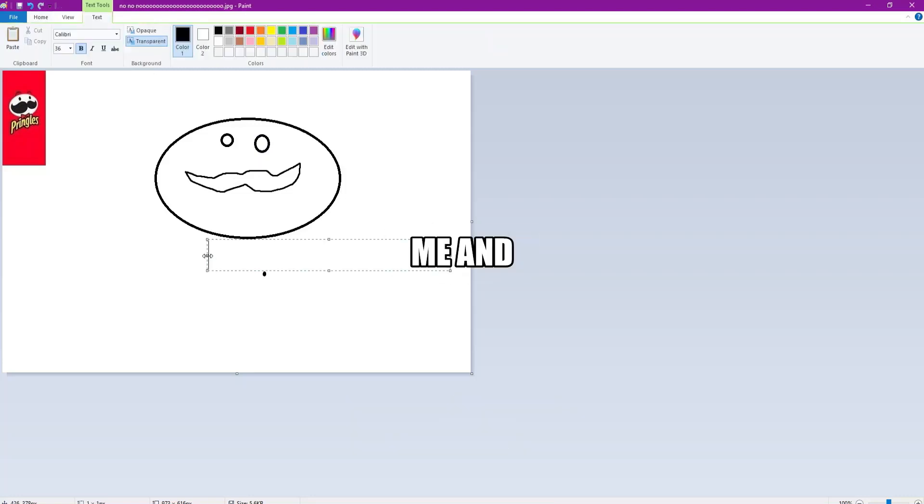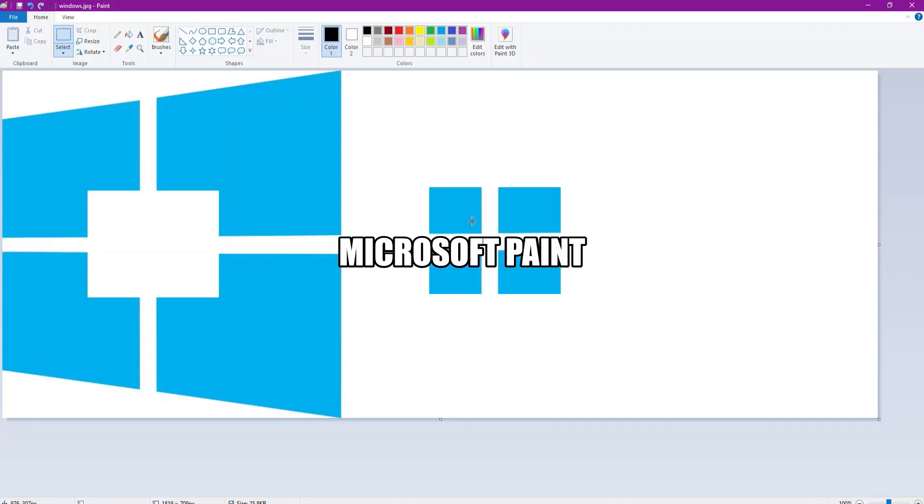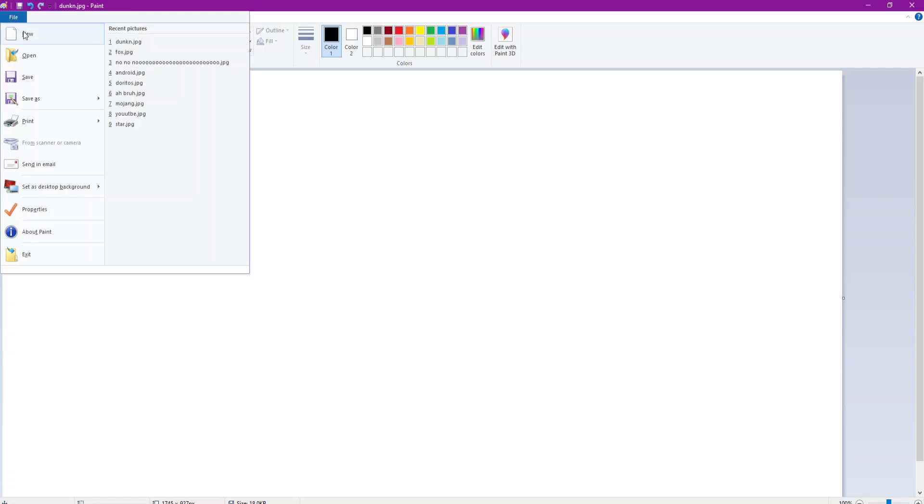Hey guys, today me and Caffeinated Vinyl oversimplify oversimplified logos in Microsoft Paint. There's really nothing else to say, the title explains itself. Subscribe, like, check out Calf's social medias and enjoy the video. So let's get the first logo in here.